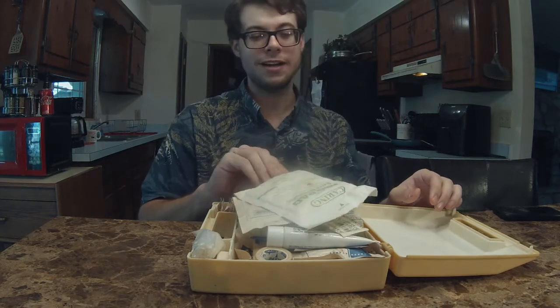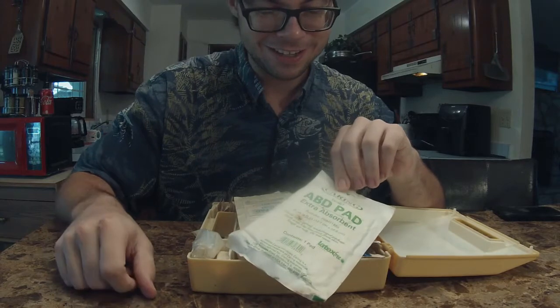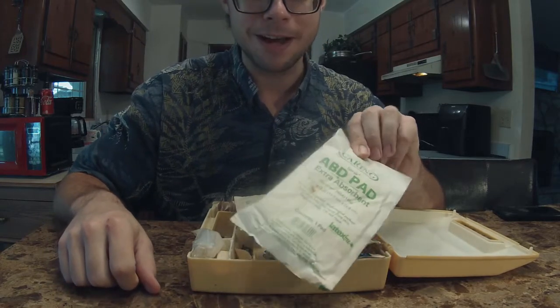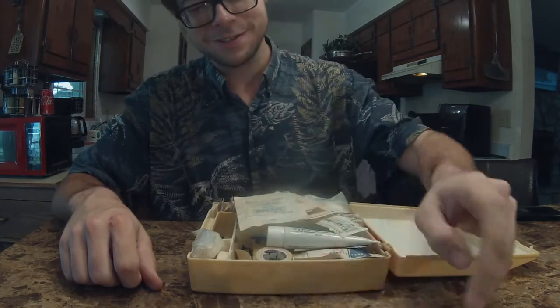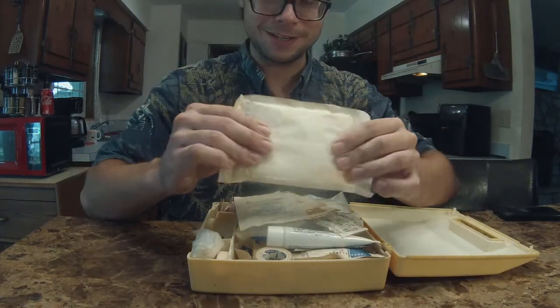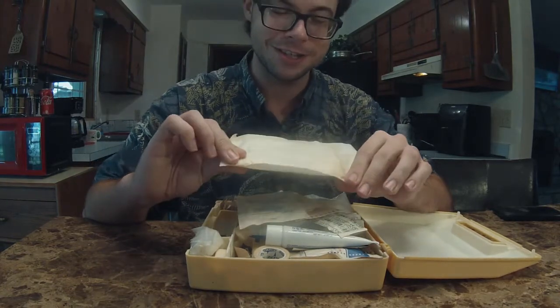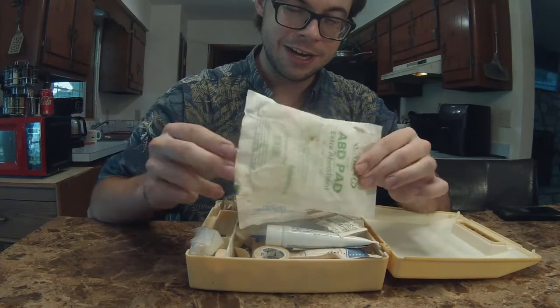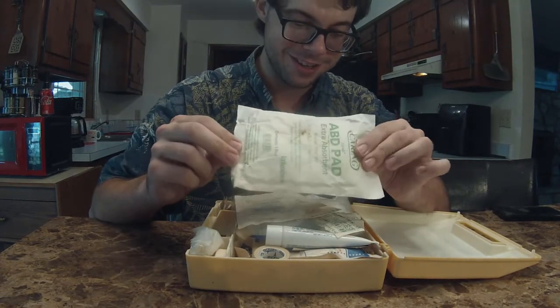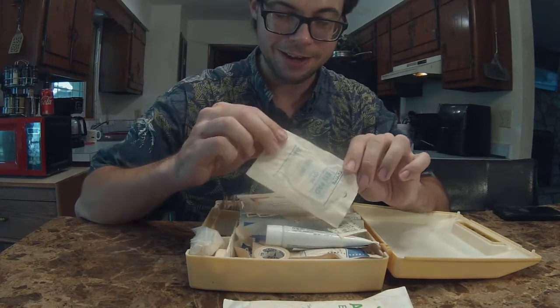Right off the bat — ABD absorbent pad. I don't really know what this is, but it is in there. I'm not sure how absorbent it still is. I would not trust this to be sterile. It looks like it's seen some hard days. I also think I see rust on it — that's not a good sign. Let's see what else we have in here. iPad oval — this was the iPad before the iPad became a thing.